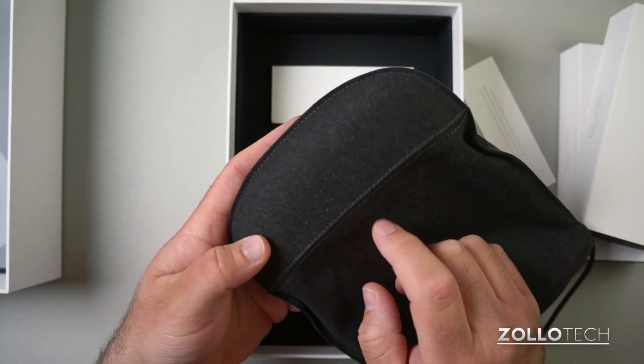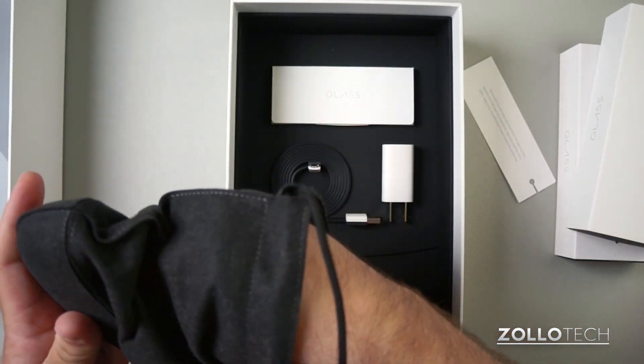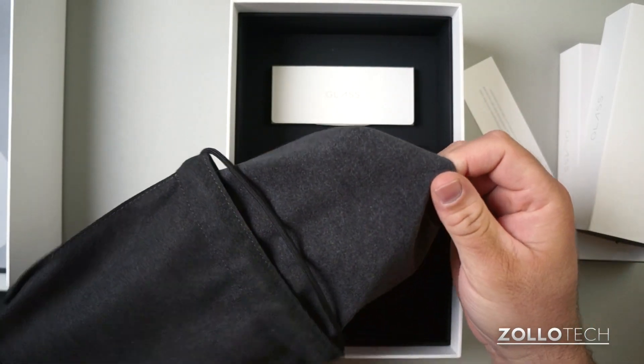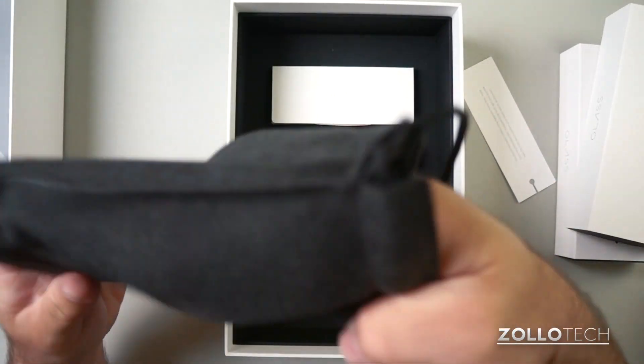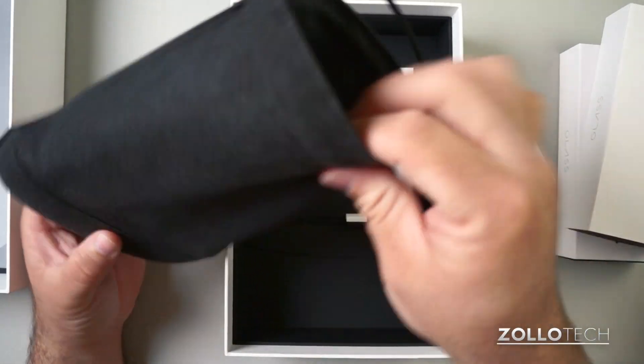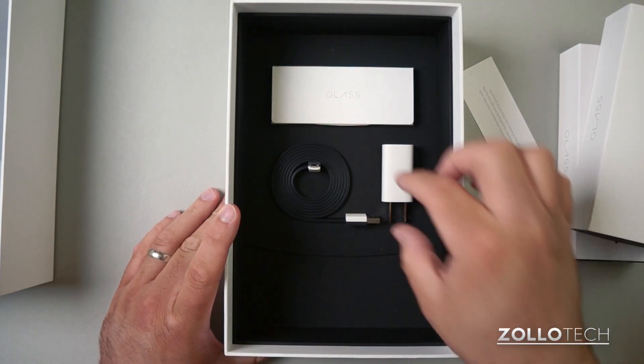It's really nice — you can see it says 'Glass' in there. It's hard plastic underneath with really soft microfiber. To clean the glass lens you can just pull this out, clean it off, and push it back in. It holds Glass nicely and keeps it safe, and then you have this drawstring like I mentioned.